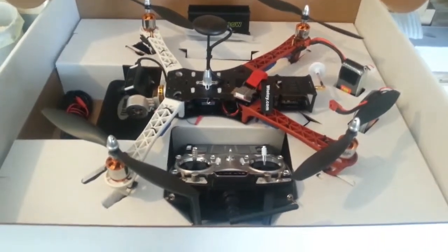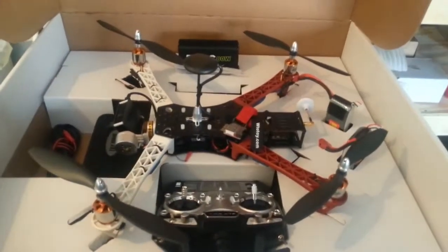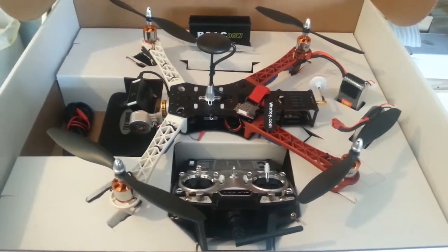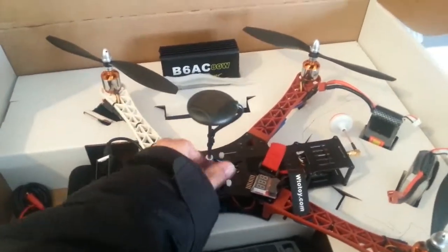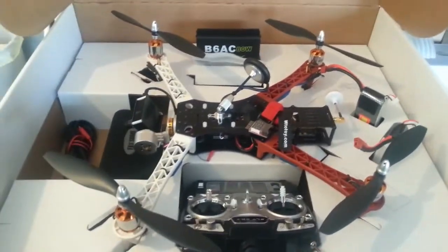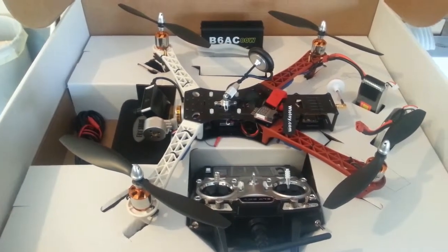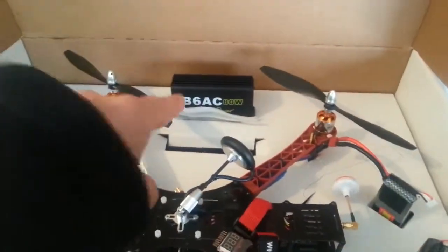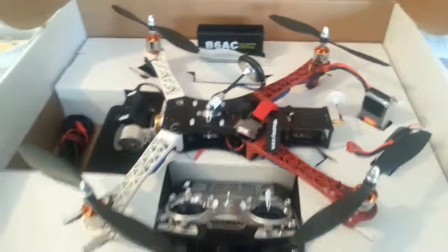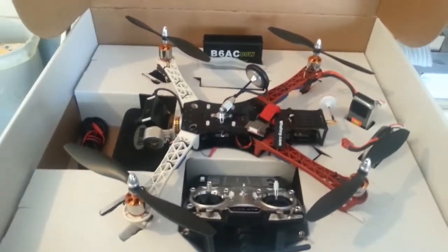I almost forgot one of the most important parts — this is the box it comes in, and it's got a handle on it. This gives you a carrying case where other sellers charge a couple hundred dollars for a package to hold everything, and it's included here. The GPS antenna unscrews and folds over, and then the box closes up. I just keep it in the back of my car so whenever I want to go fly I just take it with me. There are cutouts for the two batteries, the charger, the goggle case, and the wires for the charger, plus a little more space for accessories. This box is super handy and it's included.